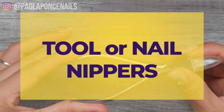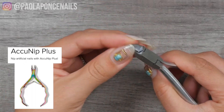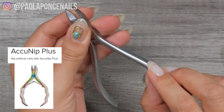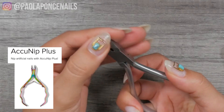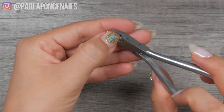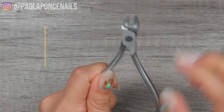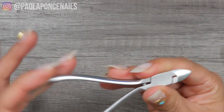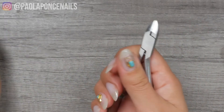What you do want to do instead is grab a set of either tool nippers or nail nippers. If you're familiar with OPI's manicure utensils package, it comes in like an oil slick kind of pattern and I really like those. I used them for years and eventually I dulled them out, then switched over to something like this. I'm just trying to give you some options. Nail nippers are nippers that are still sharpened but much, much stronger at the jaw area.